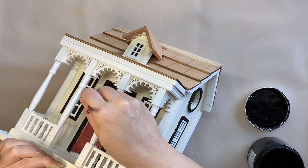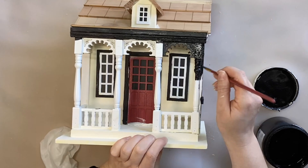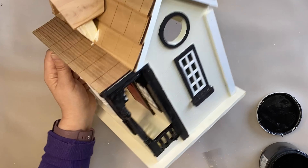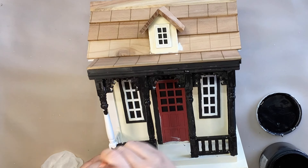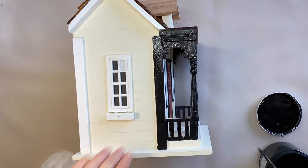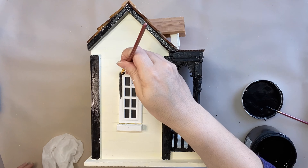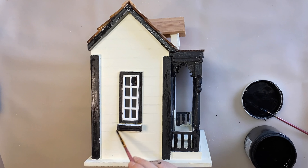I'm going to continue working around the dollhouse going around the window frames. I'm also loving how the black looks on the architraves and the railings — I just think it's absolutely gorgeous and this is what is going to give this house that Halloween spooky vibe. Once I had finished painting the railings I did decide to go in and add black to the front door as well. On the side, one of the window panes was a little bit damaged so I ended up having to add some filler and then add a bit of black to tie that in with the rest of the window frame.